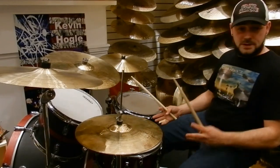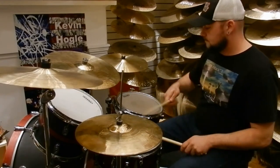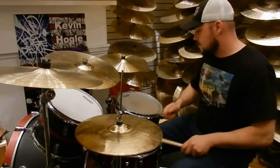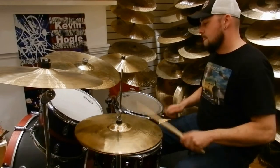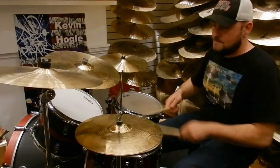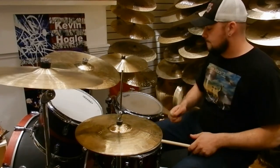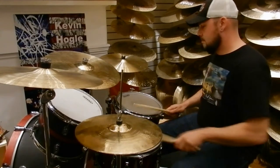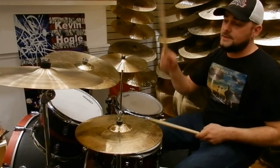Now let's put it into context with the groove. Okay, a little bit faster.